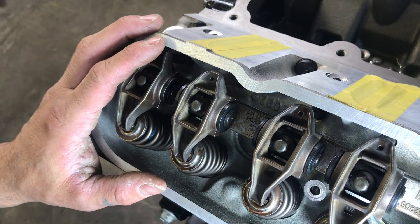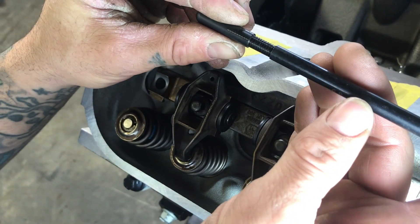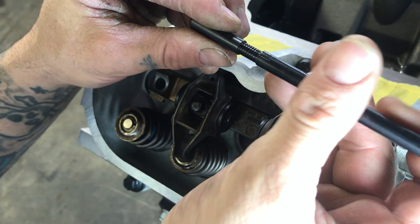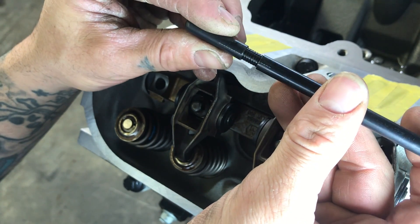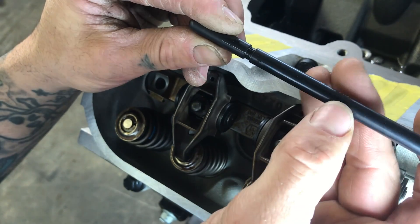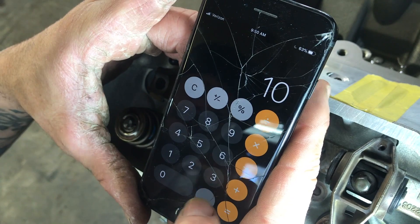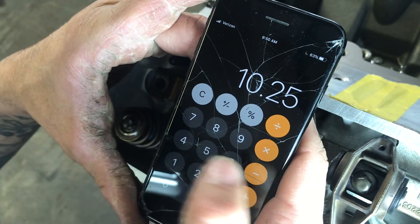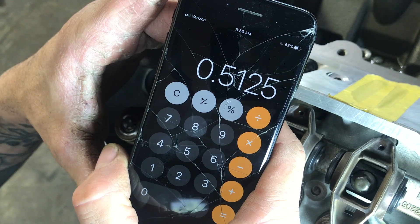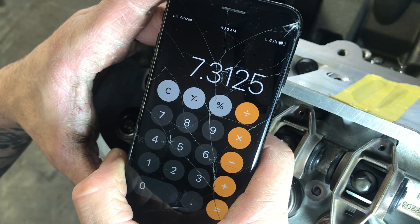Before we do the math, I want to take the checker out and spin it to double-check my count. Counting the revolutions: 10 and a quarter turns. So 10.25 times 0.05 equals 0.5125. Adding that to the base of 6.8 gives us 7.3125 — which confirms what we did.